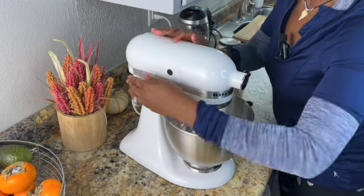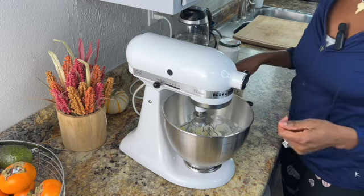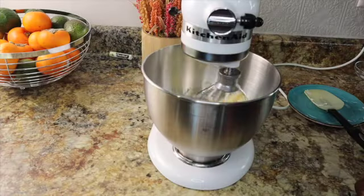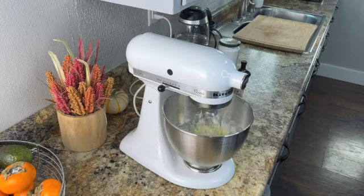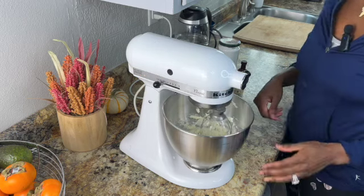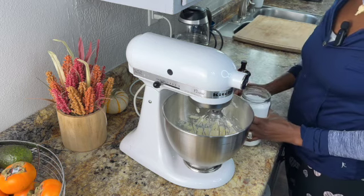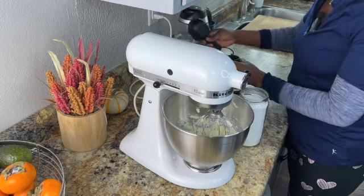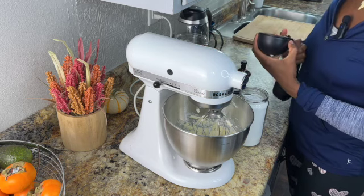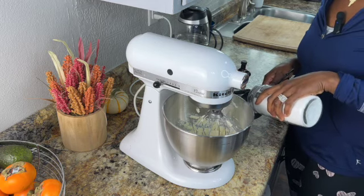Let's start. You're going to need a spatula to kind of maneuver this around in the bowl as well. It's been about two minutes or so and now we want to add powdered sugar to this mixture. We need two cups of powdered sugar and we're going to add it one at a time.